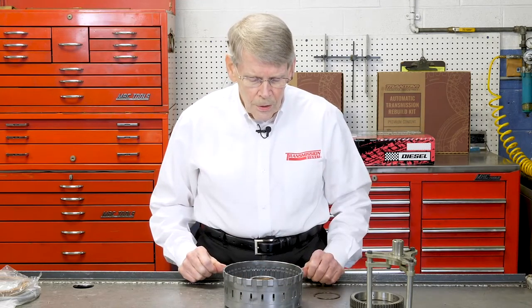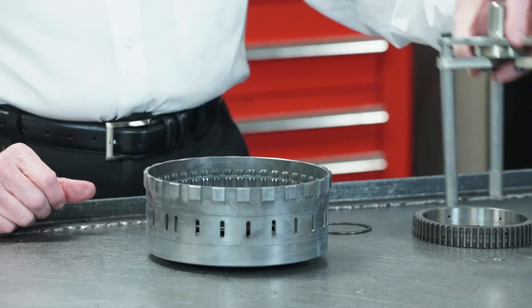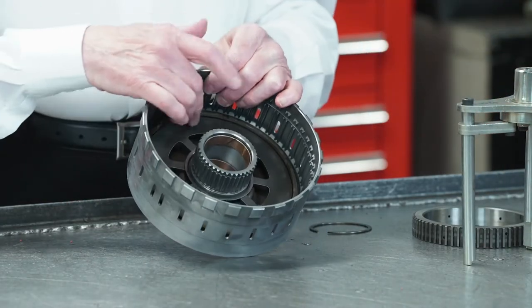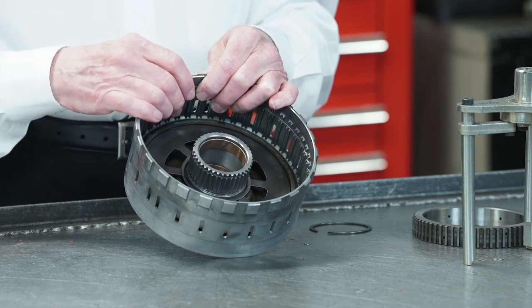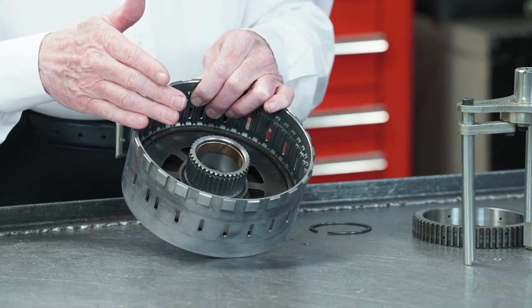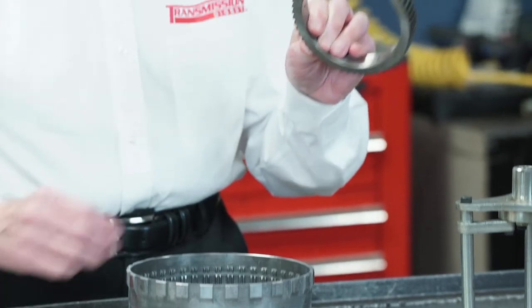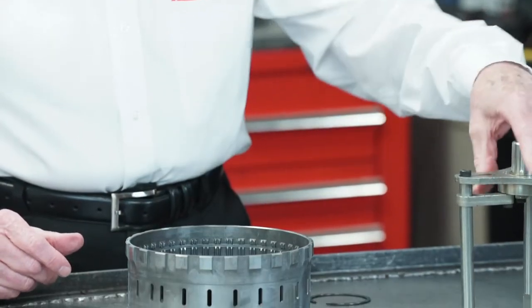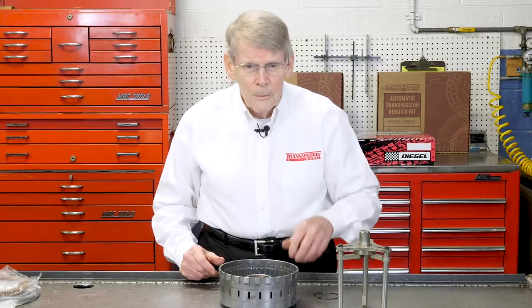When you go to take these apart, you don't want to just use a tripod like this, because when you press down on it, it's not going to necessarily push down evenly on all the fingers and it could result in having a problem pulling these clips. So you should have something like this — this happened to be a sprague outer race that I put in here — and now set the tripod on top to remove it.